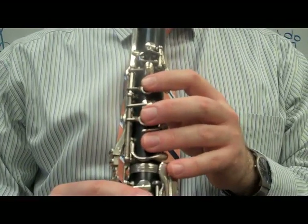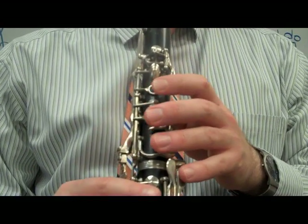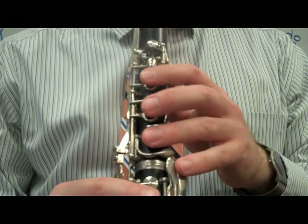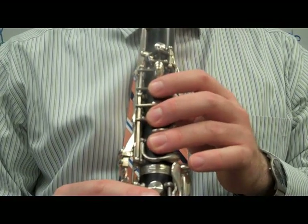And we end with three C's. One, two, three — one, two, three — one, two, three. Thank you.